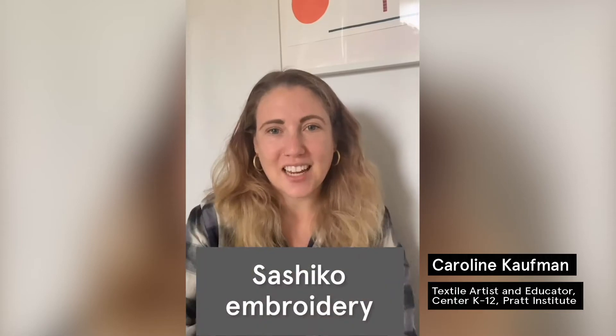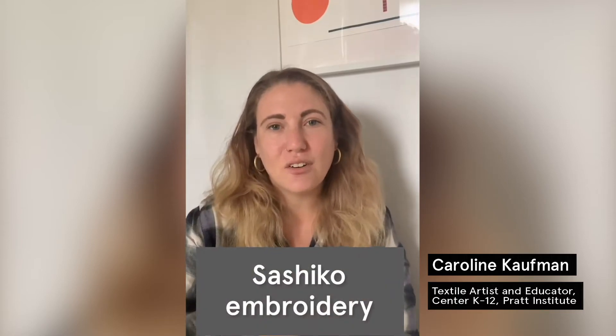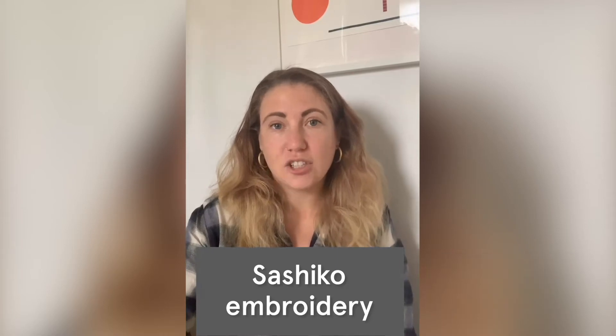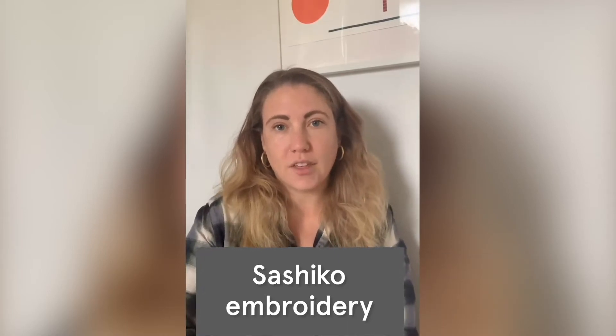Hi everybody, my name is Caroline Kaufman and I am a Brooklyn-based textile artist. Today we're going to be learning an amazing embroidery technique called Sashiko embroidery. This technique comes from Japan and is traditionally used to repair clothing.